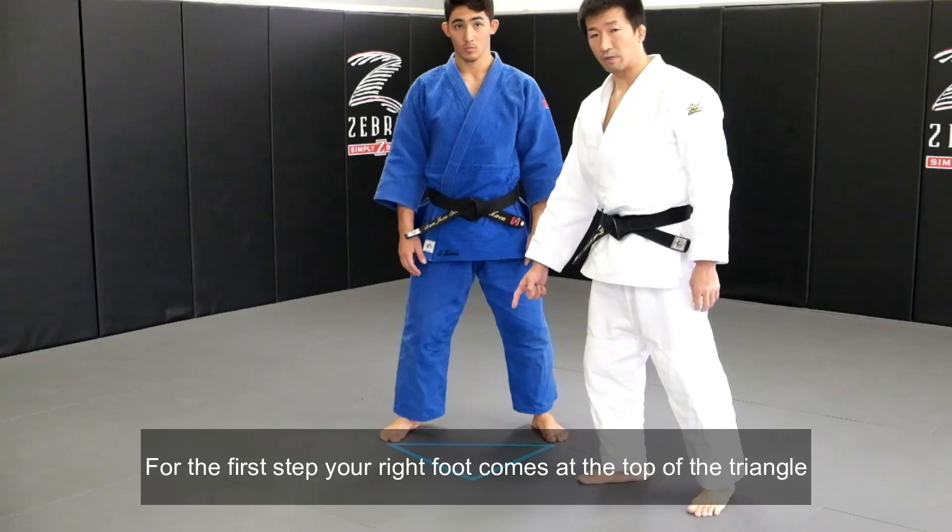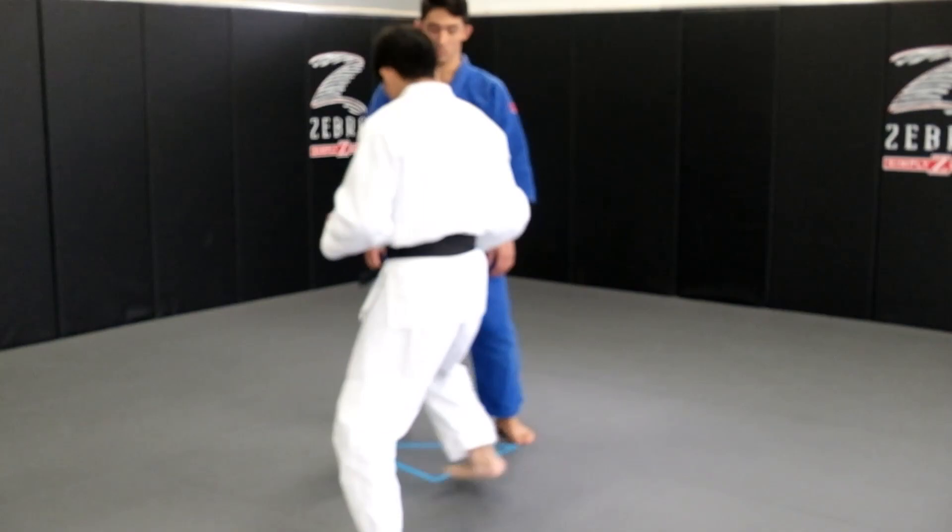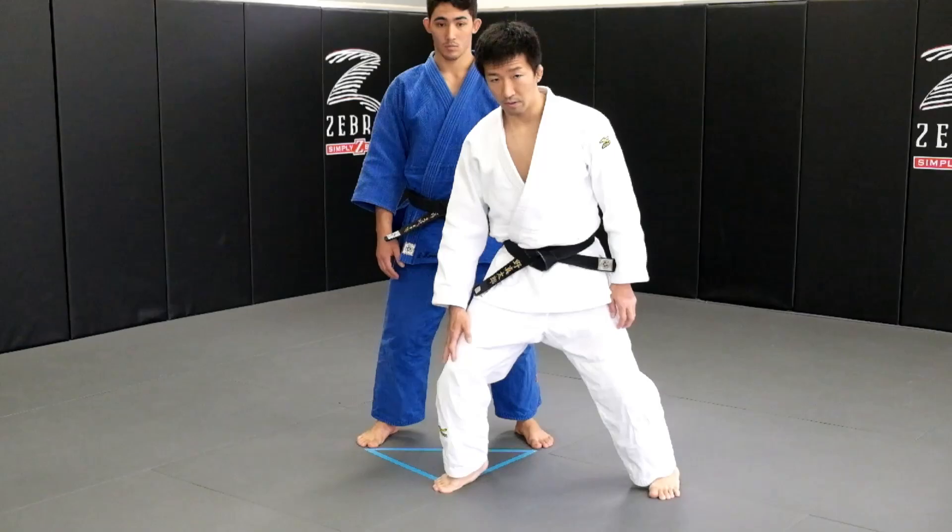First step is that we are going to be here at the top of the triangle. Step in here, and it's important to bend your knee for the first step, and you can spin.